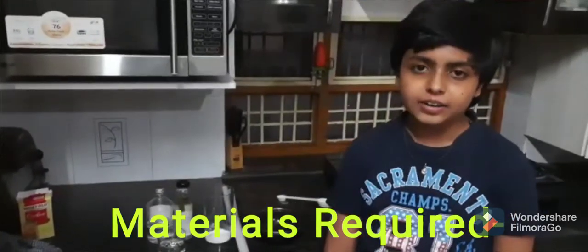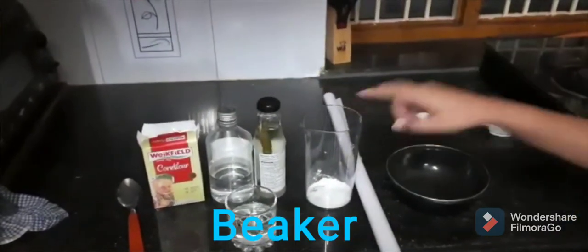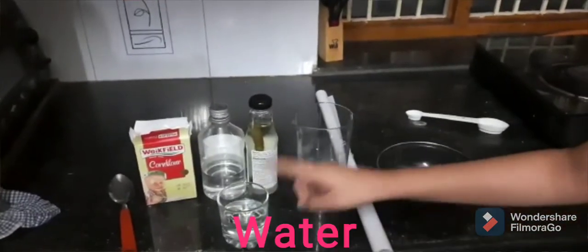Materials required are corn flour, glycerin, vinegar, a beaker, a stirrer, and some water.